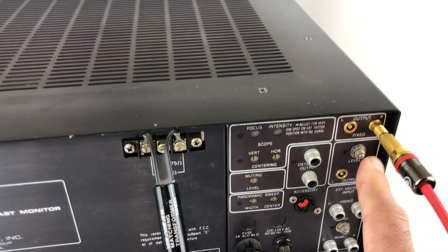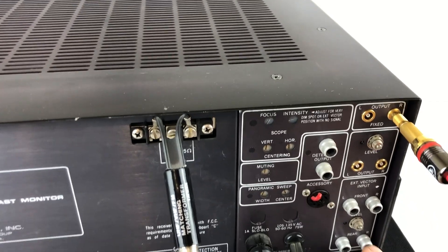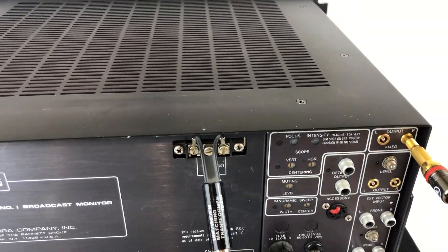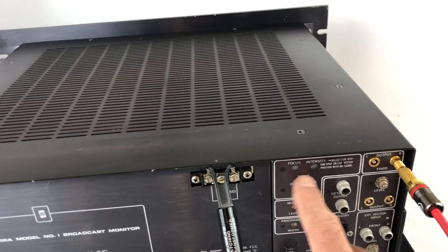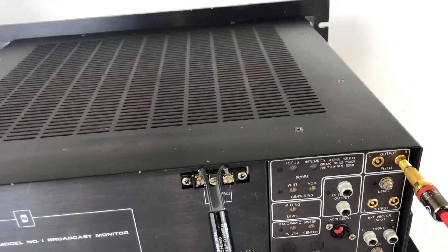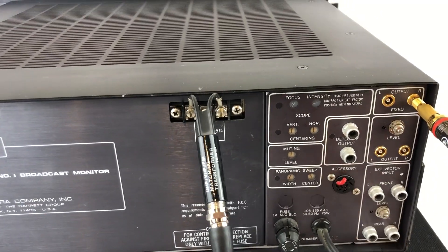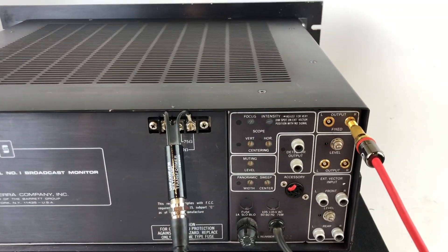There's a fixed set of outputs and then a variable set of outputs with a variable adjustment. Here are the external vector inputs — you can provide a signal and use the scope to analyze some other signal you're feeding in. And then adjustments for the scope: focus, intensity, centering, and the width of the panoramic sweep. Pretty much this is a set-and-forget. And then lastly, here's an accessory connector — I imagine this is for a remote or some other sort of device to control this with.